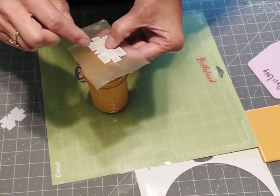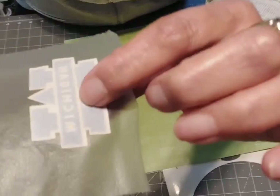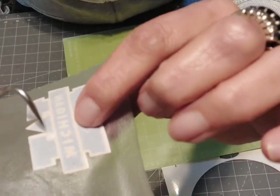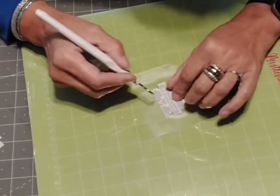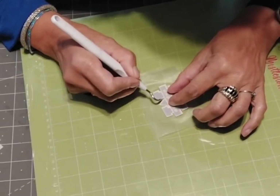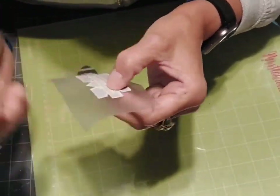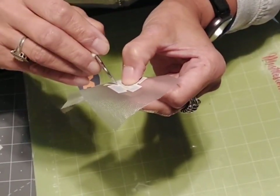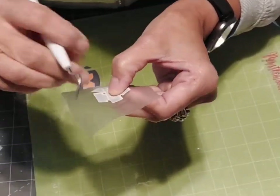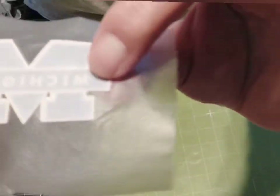Wait — I need to get the little bitty pieces out of the middle of that M first. They're real tiny, right in there. Let me see if I can get those out, otherwise they're going to be stuck in there. Got it. See those two little bitty triangles I got out of there? Alright, let's try this again.